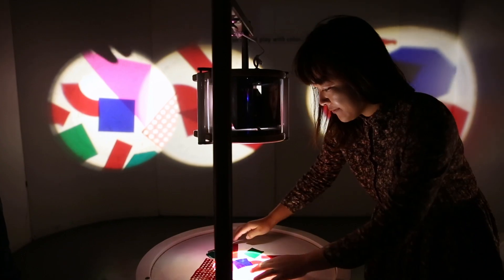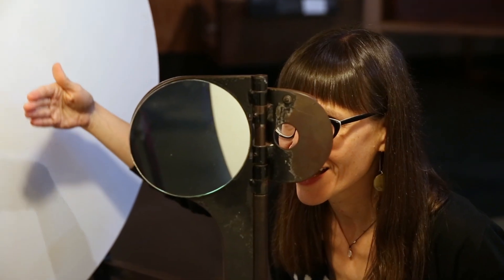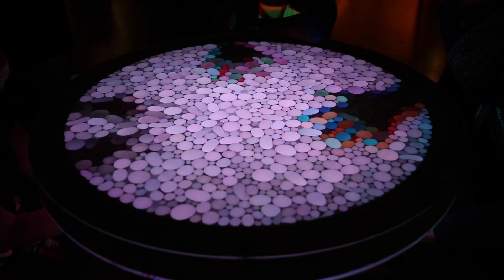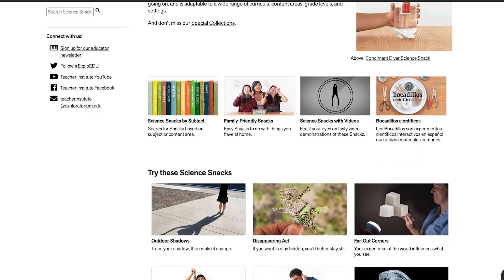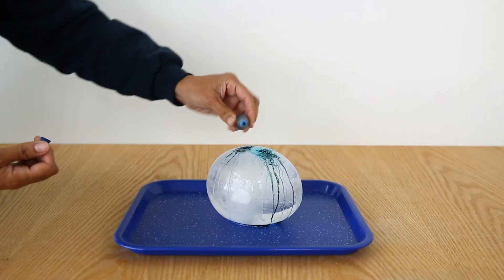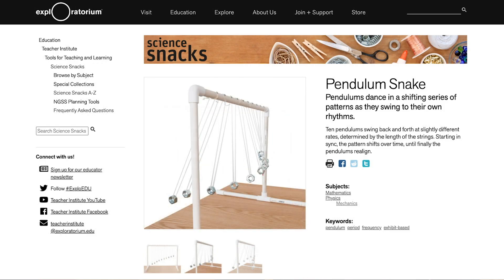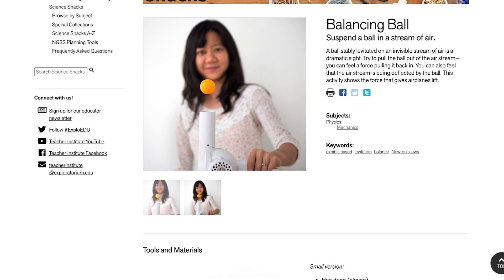My name is Zeke Hossover and I'm an educator at the Exploratorium. The Exploratorium's exhibits are the foundation of our work because they allow you to investigate and understand phenomenon for yourself. We've also designed hundreds of activities that you can take home and make at your own house — smaller, snack-sized versions of the Exploratorium exhibits that give you that same opportunity to investigate things on your own.